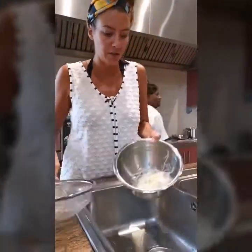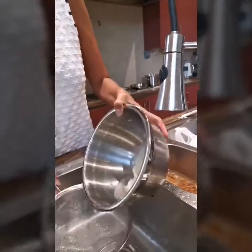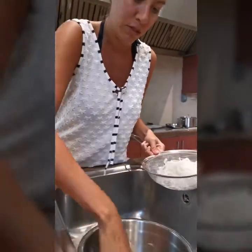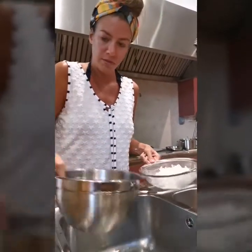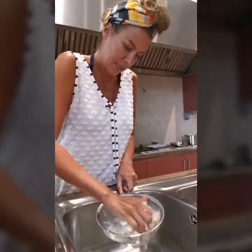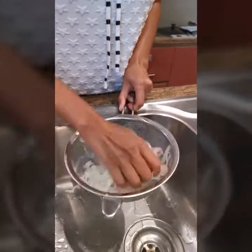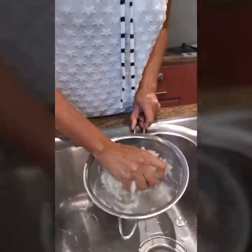I've got my strainer here and you can see all that juice is ready to come out of the salted tempura onions. We're going to squeeze these really, really well and get as much moisture as we can out. That is good.